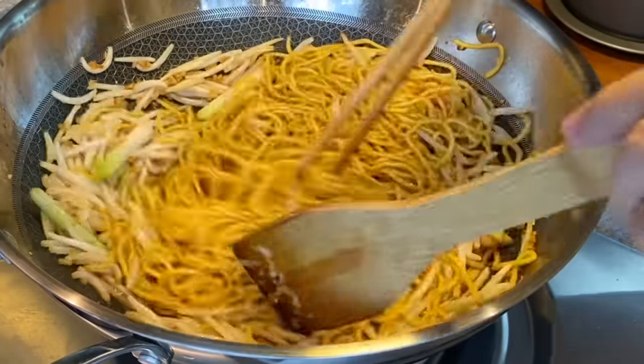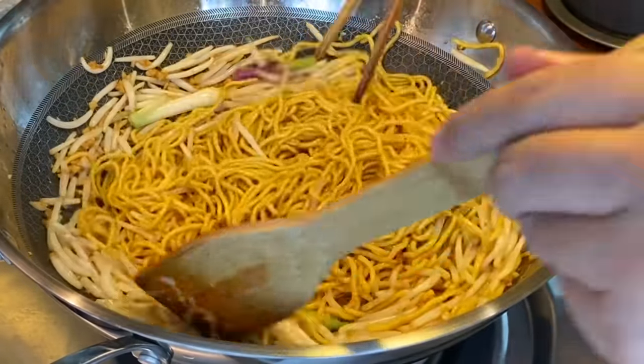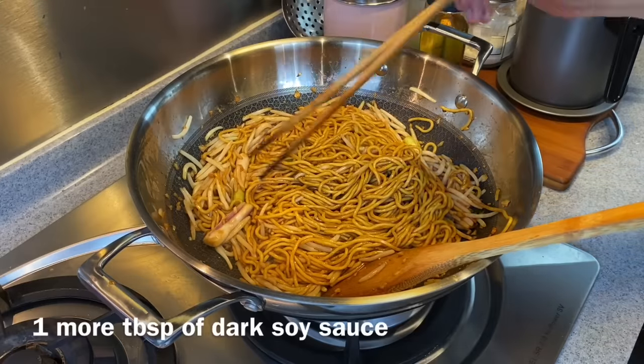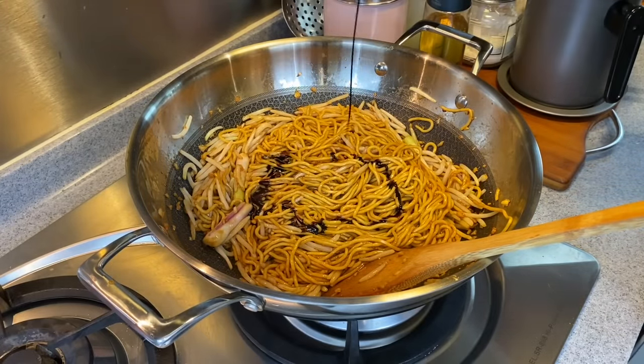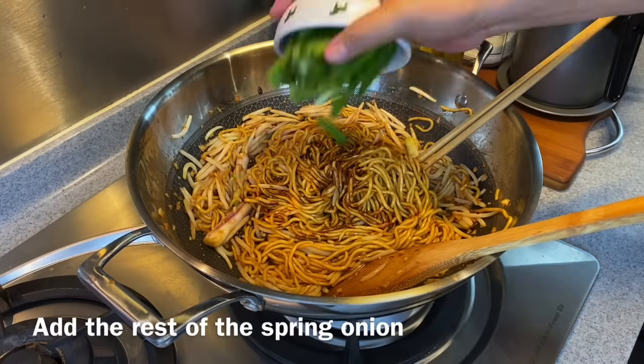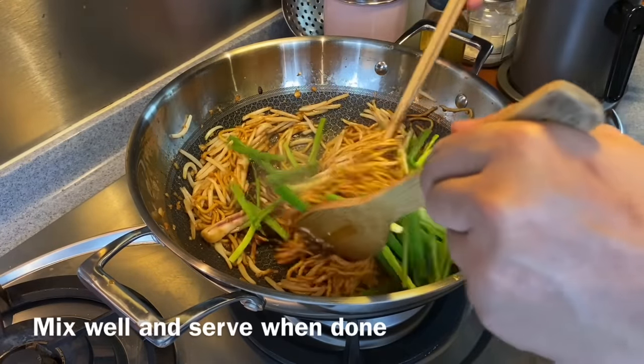Now, if you like it darker, you can always add in more dark soy sauce. My family prefer the noodles to be darker, so I'm adding in 1 more tablespoon of dark soy sauce. We'll add in the rest of our spring onion now. Give it a good stir and we'll serve this in a while.